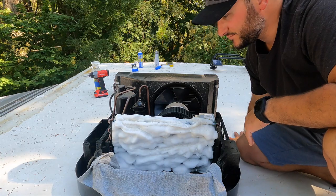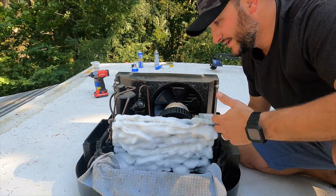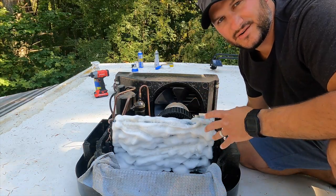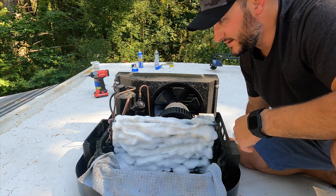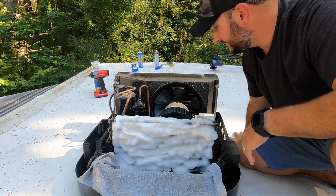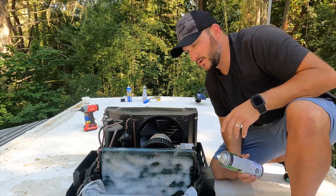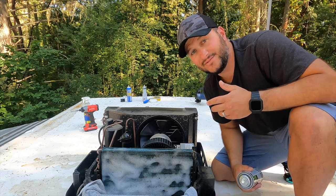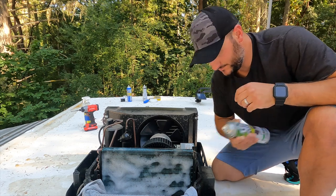I'm going to let it sit for about five minutes. On the other units, I reapplied it again and it seemed to pull even more dirt out. Technically, once the foam turns back to a liquid, you can just leave it at that point since it's a no-rinse solution. But I'm going to reapply it and then spray the Dawn dish soap and water mixture to rinse it off. Let it sit for five minutes, then come back and reapply.